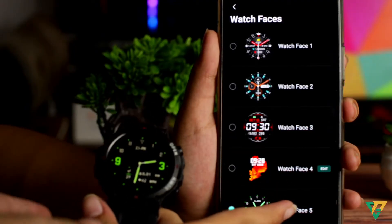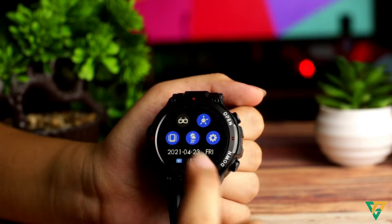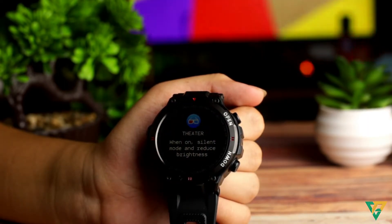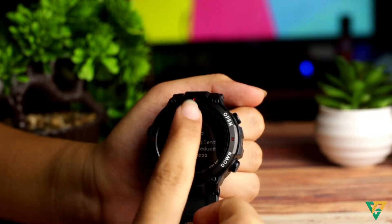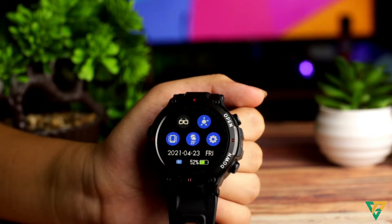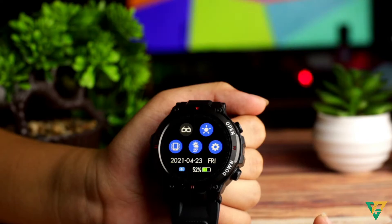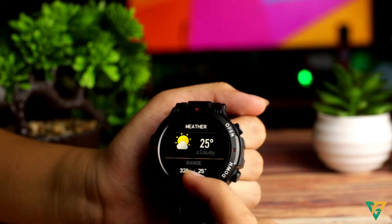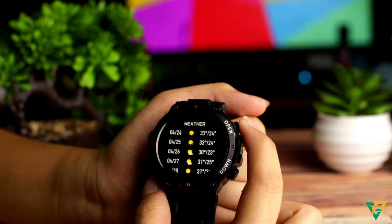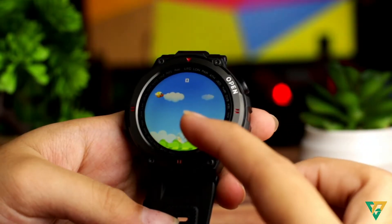Pag-scroll mo sa taas, mayroon isang feature dyan — yung theater mode. Pag-activate mo dyan, hindi na masyadong maliwanag yung watch mo. Siguro dahil sa pag nasa sinehan ka, medyo maliwanag siguro to. Pero ngayong pandemic, wala naman tayo masyadong sinehan ngayon. Meron ding brightness settings. Pag sinagad mo to, maliwanag talaga. Meron ding weather at vibration. Sobrang lakas mag-vibrate nito, lalo na sa mga notifications at calls. Minsan sa alarm, magigising ka talaga dito.